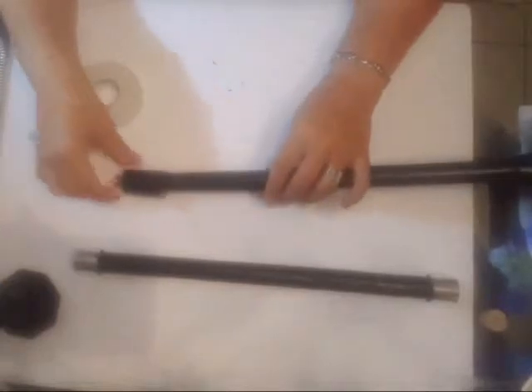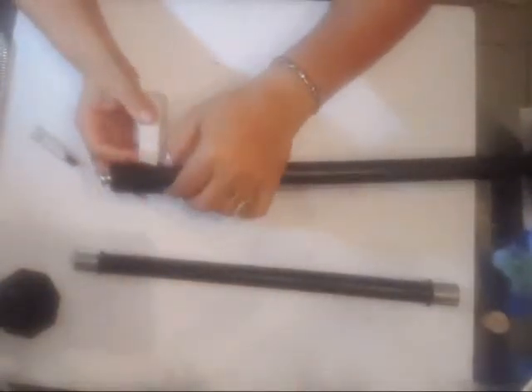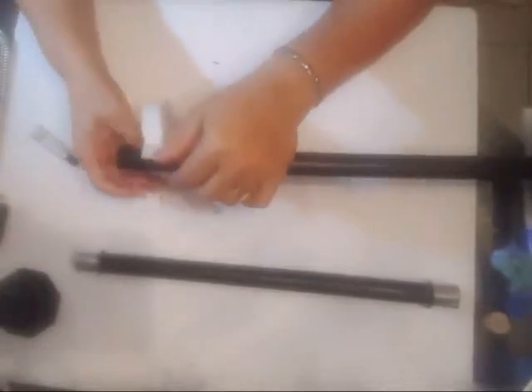Once I had them both painted, I went ahead and let this dry for a couple of hours. Now I'm going to be adding one more of those caps that I painted in black to the top of my scale, and like I said this is just for decorative purposes — you can try to find something similar or you could just leave it as is.